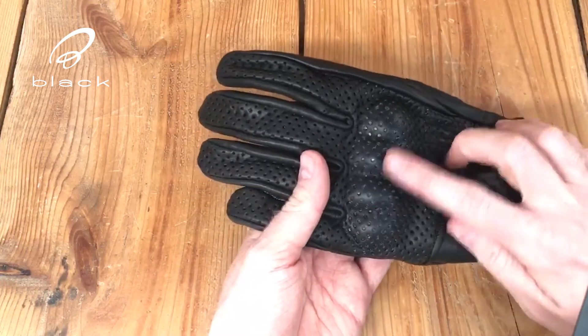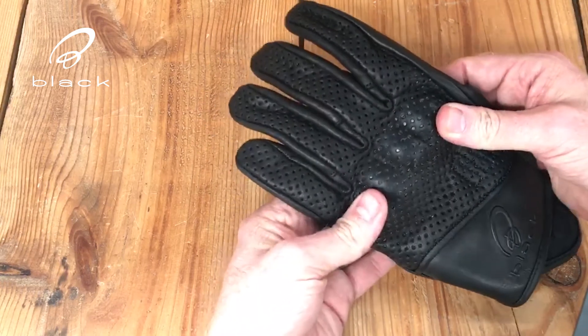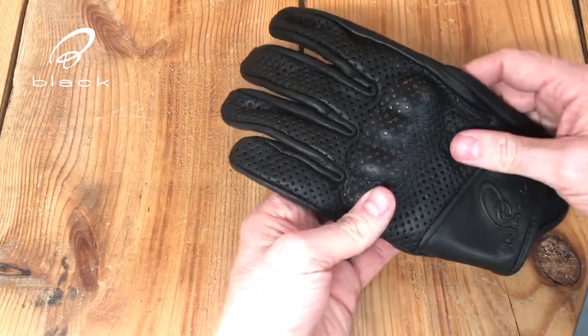On the knuckles on the back, what you'll find is hard knuckle protection, so in the event of an accident if you do come off, your knuckles have got some abrasion resistance there.